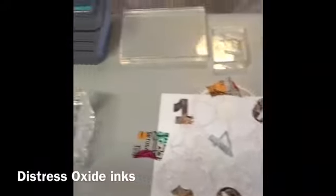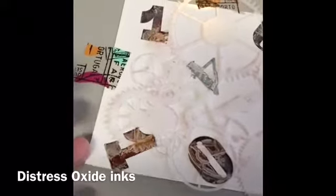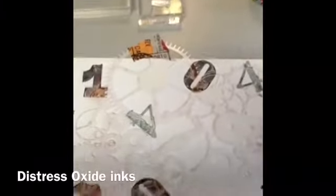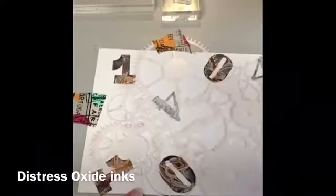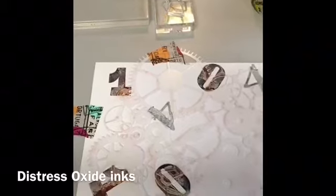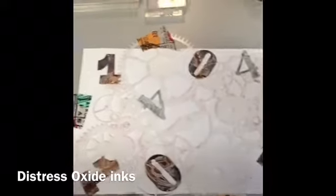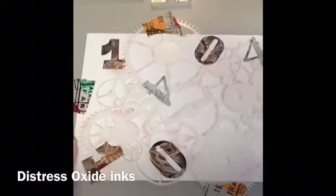Hey guys, another video from the recliner. I still have this glossy photo paper - you can see it shines when I move it. I thought I would see how it works with a stencil and distress oxide inks. I want to stress that I've never seen anyone do this technique - the distress oxide inks react very differently on this kind of glossy paper than on any other kind of paper.